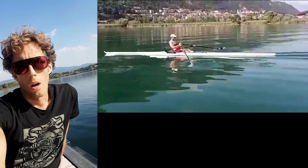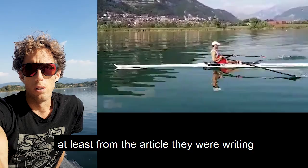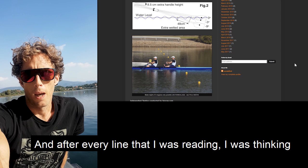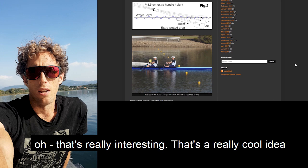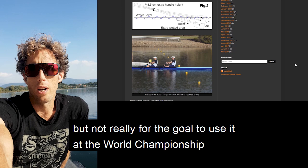I read about it on a newspaper, and I was already thinking it was a good idea, at least from the article they were writing. So I went to the website of Jan, and I started to read the blog and the tryouts they had already done. After every line I was reading, I was thinking, 'Oh, that's really interesting, that's a really cool idea.' And then I just bought it, and after three days they arrived and I started to use it — but not really with the goal of using it at the World Championship, because it was too early.